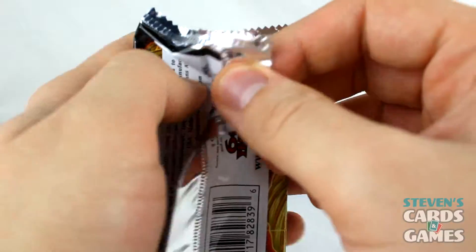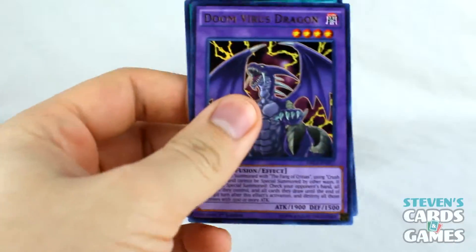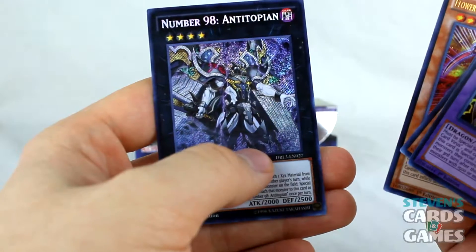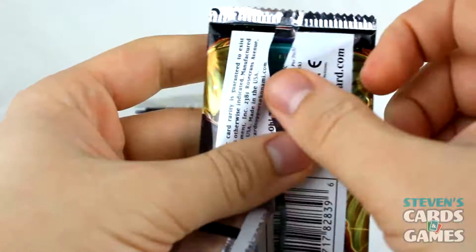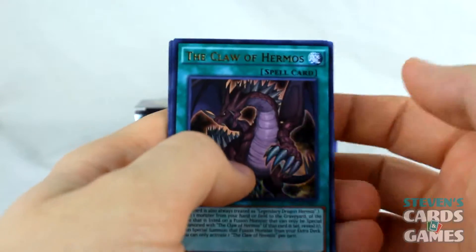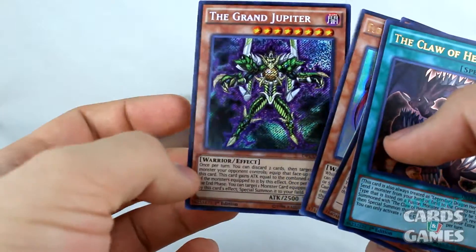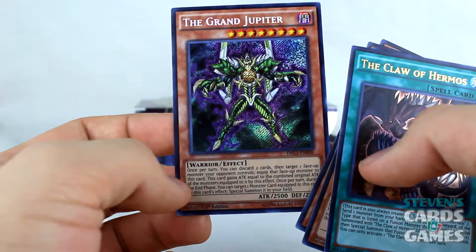I've got a pile of stuff I really like and I'm putting everything into piles to separate later. Doom Virus Dragon! Another seal. Hand Holding Genie. Number 98 — cool. Last pack for the left-hand side: Claw of Hermos, everyone! Great pull. Curry Bandit. Performapal. The Grand Jupiter — I'm really liking these planet cards. Time to start on the right-hand side.